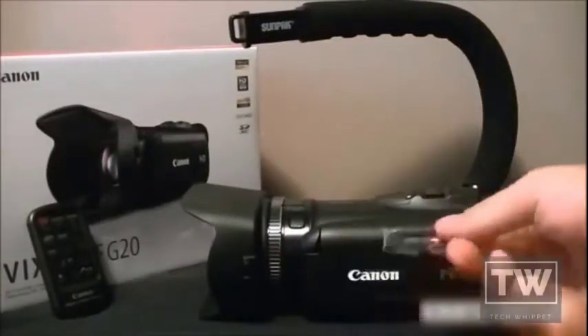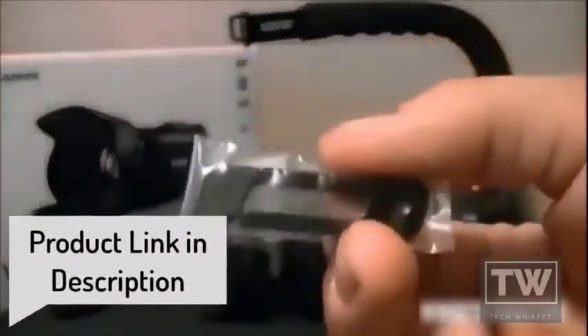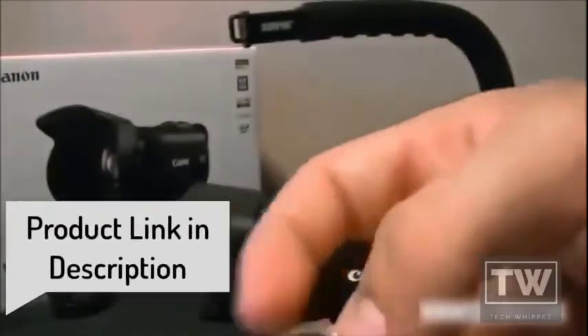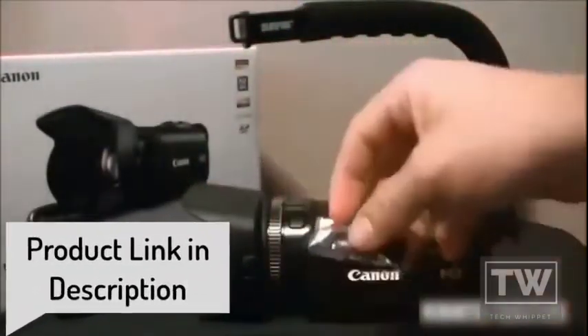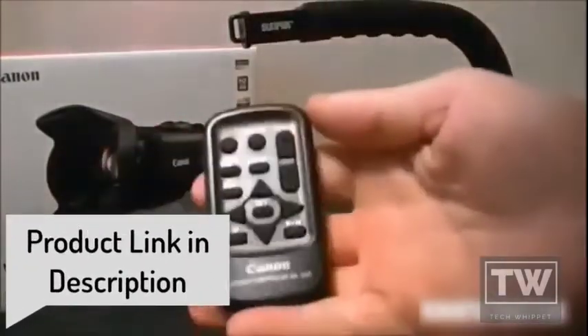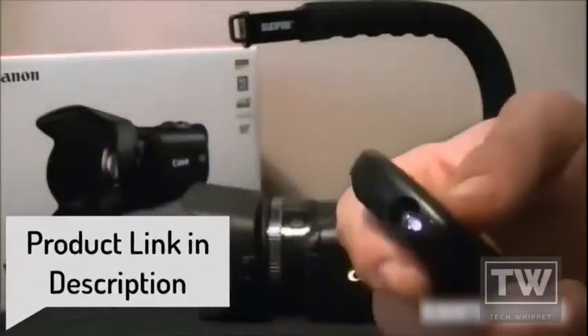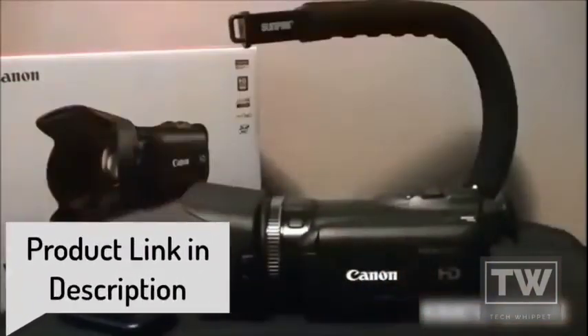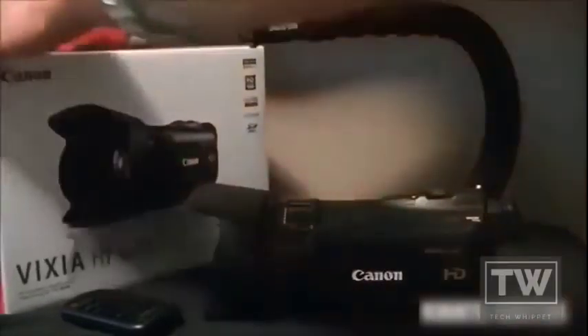Now for what's in the box. This item — in other videos people weren't quite sure what it was — it's actually a stylus for the touchscreen. It also comes with a remote, which is really nice. It comes with a CD for installing software and pulling videos and pictures off the camera. It also comes with an HDMI cord.